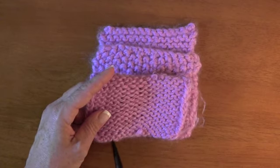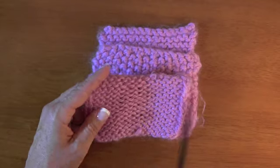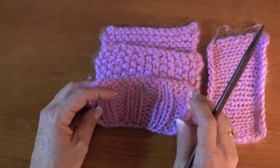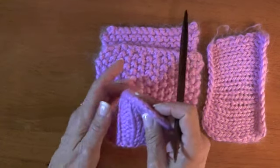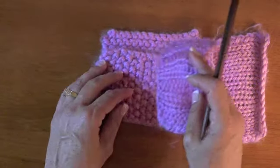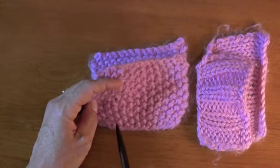the eye would probably drop down and find it less attractive than looking at the nicer side. The same is true for this ribbing - you can see there's a nice slash on the right side. When you turn it over, it's just not as attractive. Once you understand the difference, your eye will automatically see that the detail is totally different.